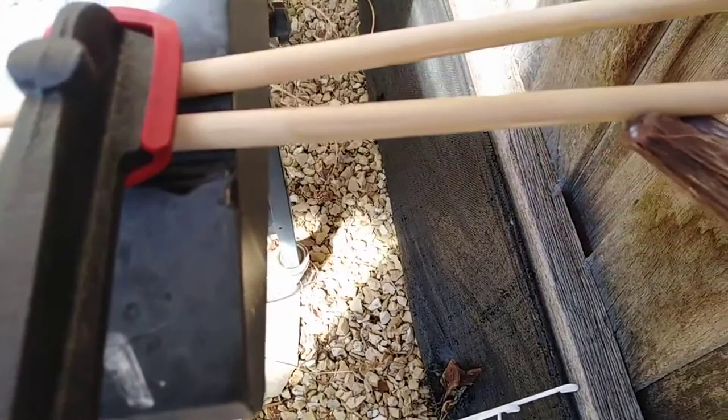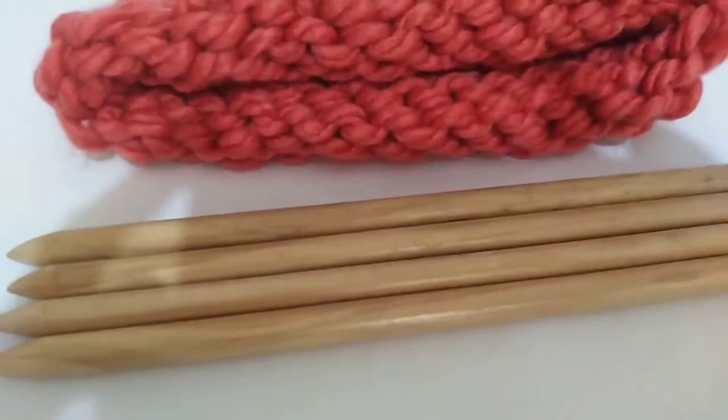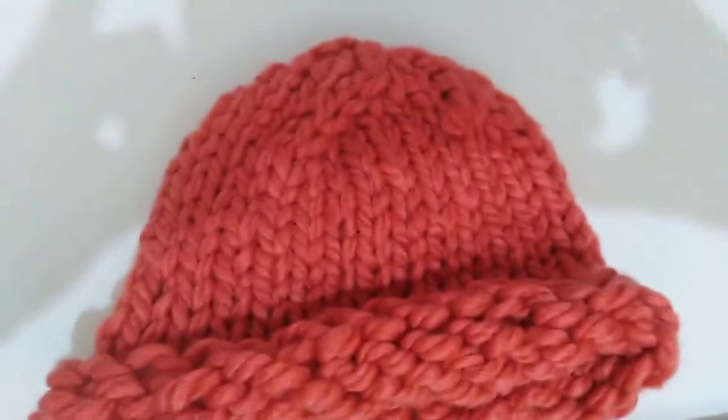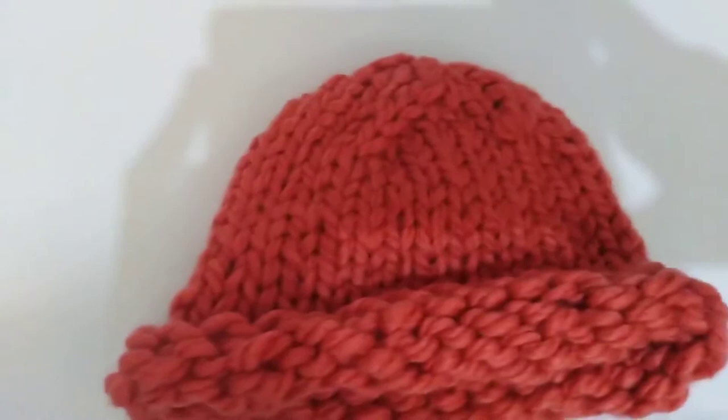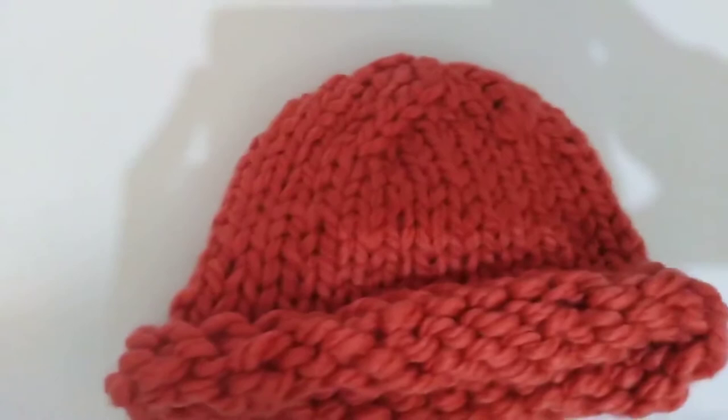Once you've made your set of needles using this method, all that's left to do is start knitting. I made my needles so I could design this really simple chunky baby beanie — make sure you subscribe if you want to see how to make it because I'm planning to do a tutorial for that soon. Tell me in the comments below what you're planning to make with your homemade double pointed needles. I hope this video helped you turn some yarn into fun today. I'll see you in the next one. Bye!